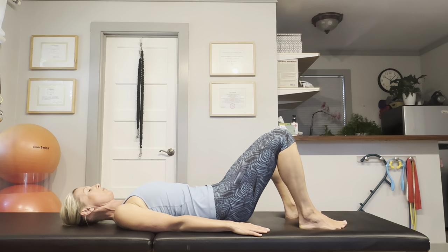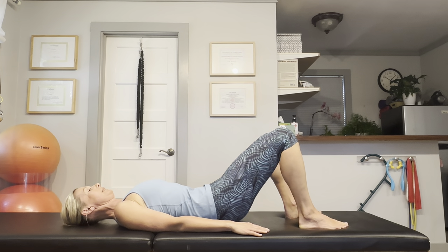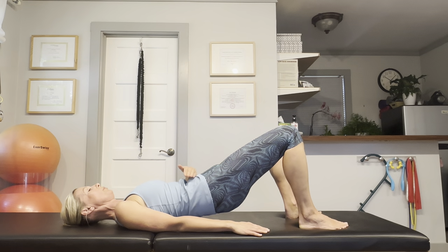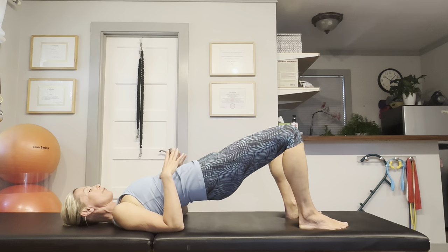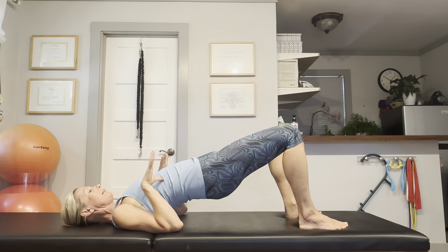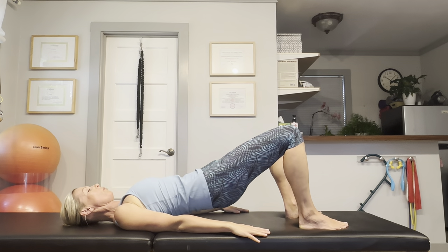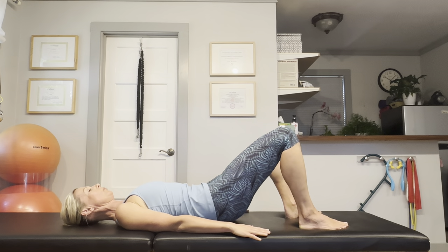Let's do this twice more — take a breath. As you exhale, curl under the tailbone, feel your navel sink in, feel your pubic bone pull up towards the navel. Roll up to the point where your floating ribs are flush with your hips — do not let them flare. Inhale. On your exhale, mobilize the segments of the spine. Roll down.